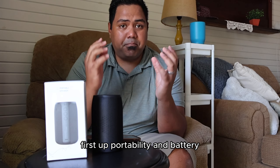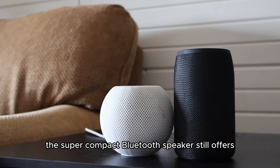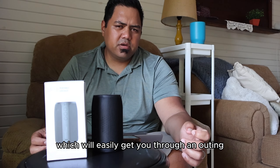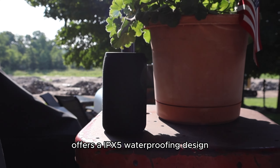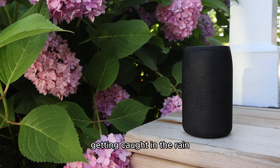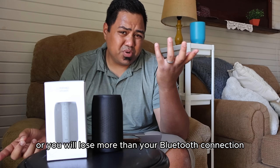First up, portability and battery. Being a small speaker at only 4.9 by 2.9 inches, this super compact Bluetooth speaker still offers a playtime of up to 1,500 minutes or 25 hours, which will easily get you through an outing. The Musababy M68 offers an IPX5 waterproofing design, meaning it pretty much resists flashes of water, getting caught in the rain, and a gentle spray — but do not submerge it or you will lose more than your Bluetooth connection.